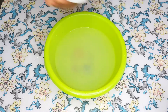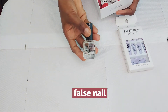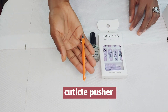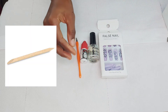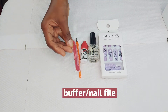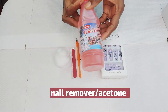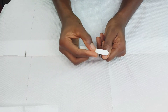Now to the interesting part — these are the things you need: a false nail, a nail hardener, nail glue, a trimmer, a cuticle pusher, and a buffer or nail file. You'll also need cotton and a nail remover or acetone.